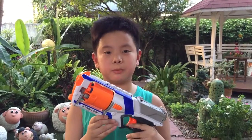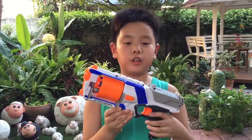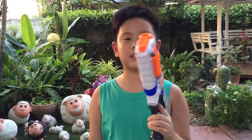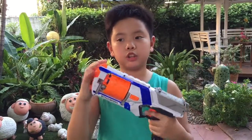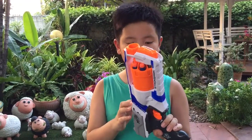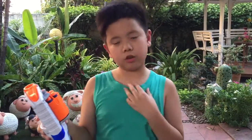Hello everybody, my name is Gozi Bozi and today I'm going to have a shooting test and review of the Nerf Swag Elite Strong Arm. It has slam fire, and now we're shooting. It shoots pretty hard. It comes with six Swag Elite darts.